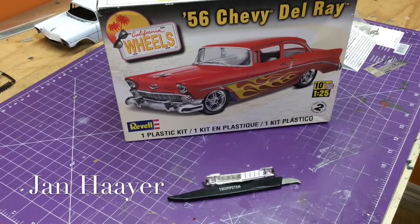Hey guys, Jan here in the Northview Model Shop. We're going to do a quick little video here on the 56 Chevy Del Rey front grill.